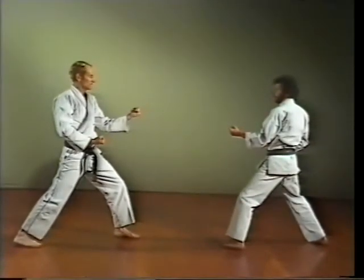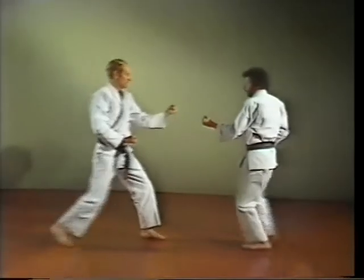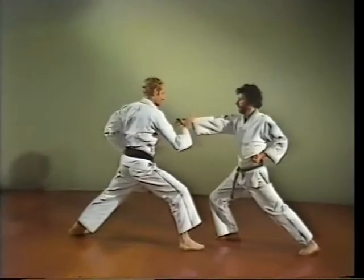Te negashi uke, a sweeping hand block. This is used to parry your opponent's attack.